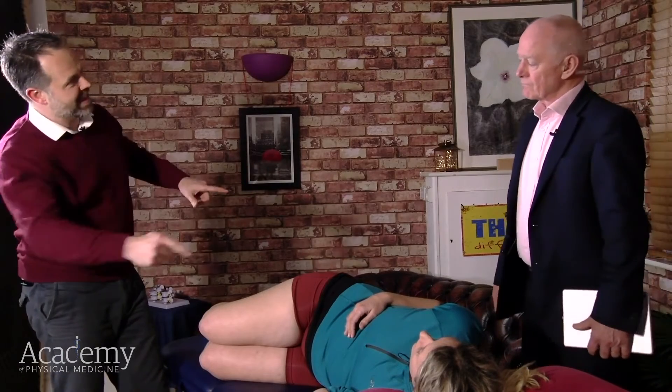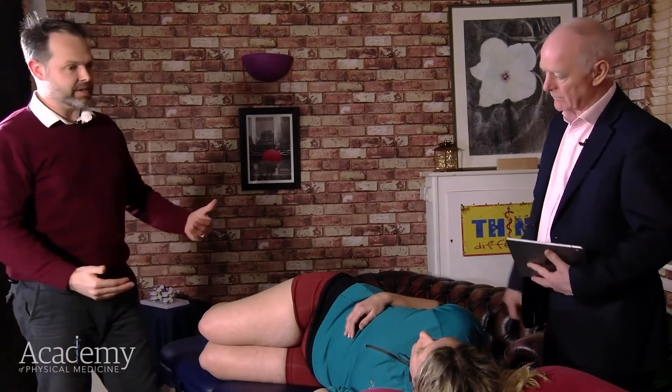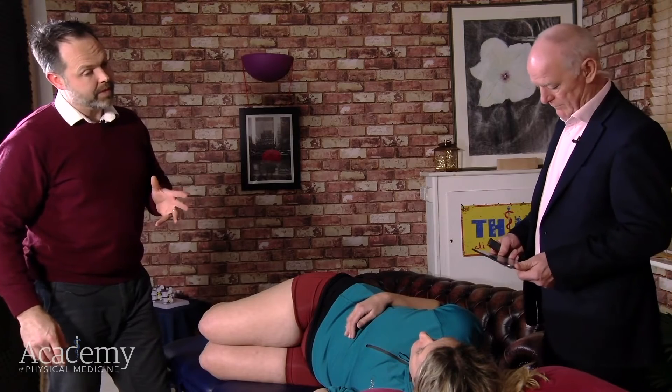So that's more the full sling that wraps right the way around the trunk, which I call the deep posterior anterior sling, because it's going from posterior right the way around to the front. For the posterior oblique sling, which is the one from the glute to the opposite lats...